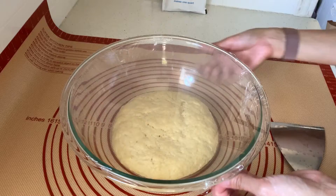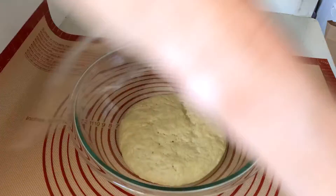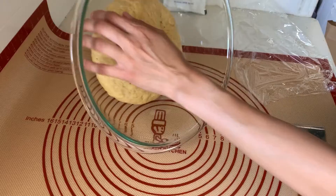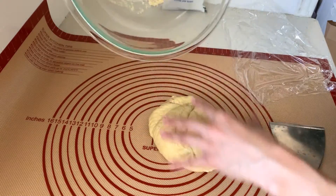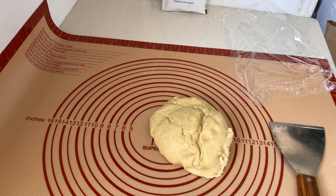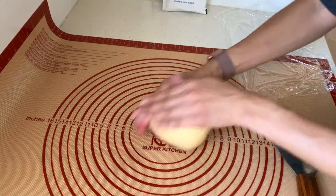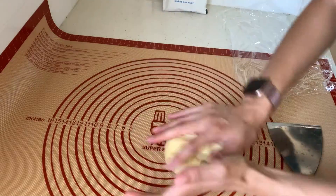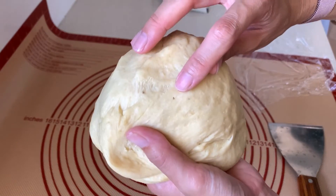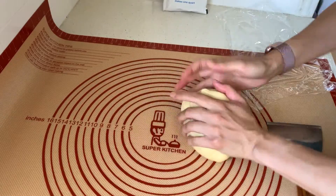Hey guys, I'm back. It's been a little over an hour and it's kind of doubled in size. I'm just going to give it a quick knead — it's so soft and airy right now. I'm squeezing out all the air that has formed. You can actually see these little black dots — those are from the banana, so there should be a really nice banana flavor here.